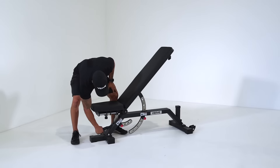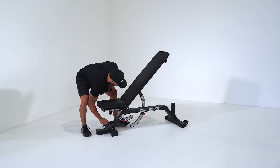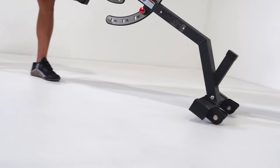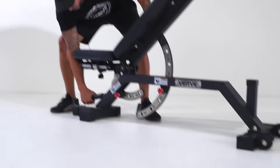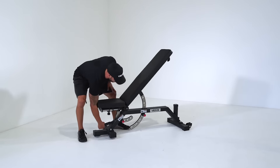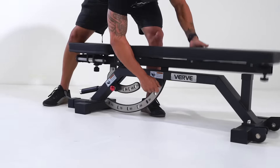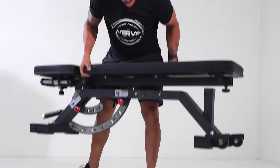You've also got yourself a handle at the bottom and wheels at the other end, so in terms of moveability you just lift it and you can roll it around. The bench is strong but also lightweight, so you can see just with one hand I can move that around quite easily.